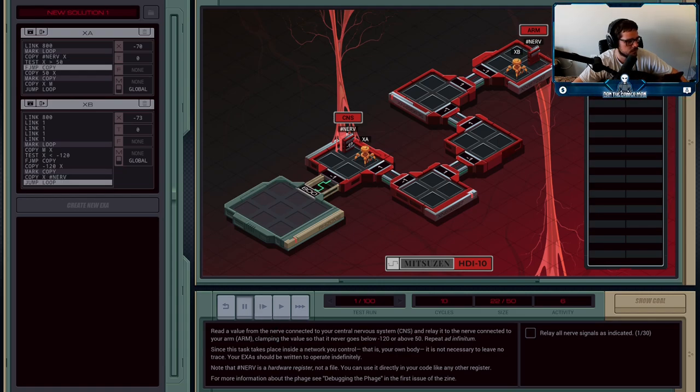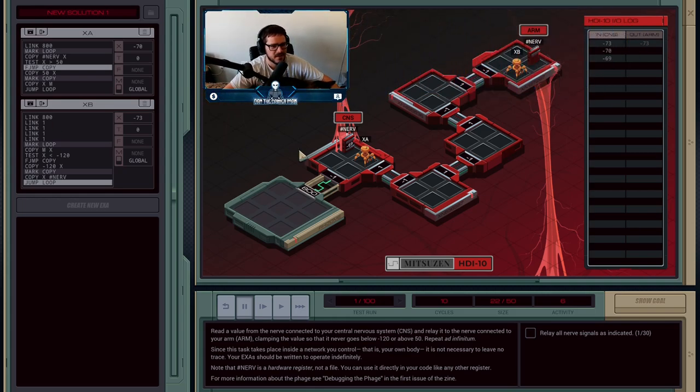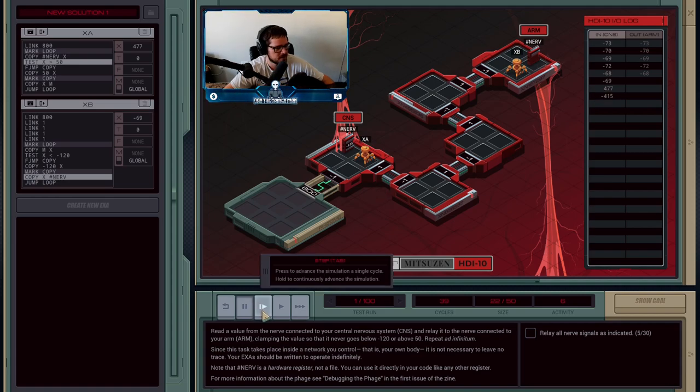Let me move the camera — there's no great spot through this whole game, but I'll go here for now. So we've copied out minus 73 to the arm nerve, and we're going to repeat. A has gotten minus 70, and then minus 69 is next. We're going to keep going until we get an interesting value. That was 477 — you can actually hold down this button here to make it go through the steps a little bit faster. So A got 477.